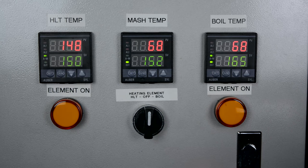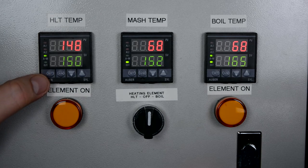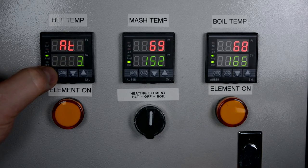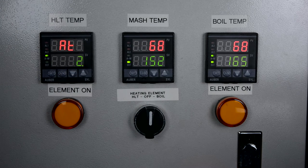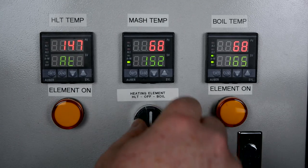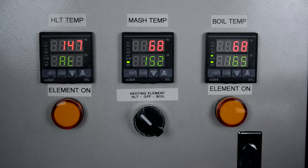I've got my HLT filled up with water and I want to start the auto-tune process. What it does is basically turn the heating element on, turn it off, and gauge how much variation there is between on and off time. It inputs that into its fuzzy logic and determines how long the element should be on and off to maintain a certain temperature. I've set the target to 150 degrees. I'll turn the pump on, turn the element on, and we should see it start to auto-tune — it's starting to pulse the element on to see how it affects the temperature.